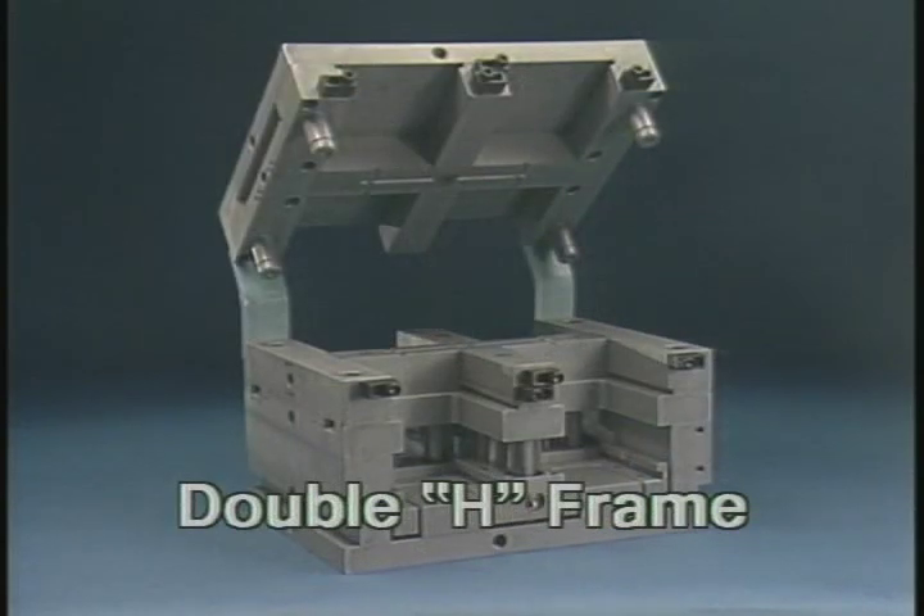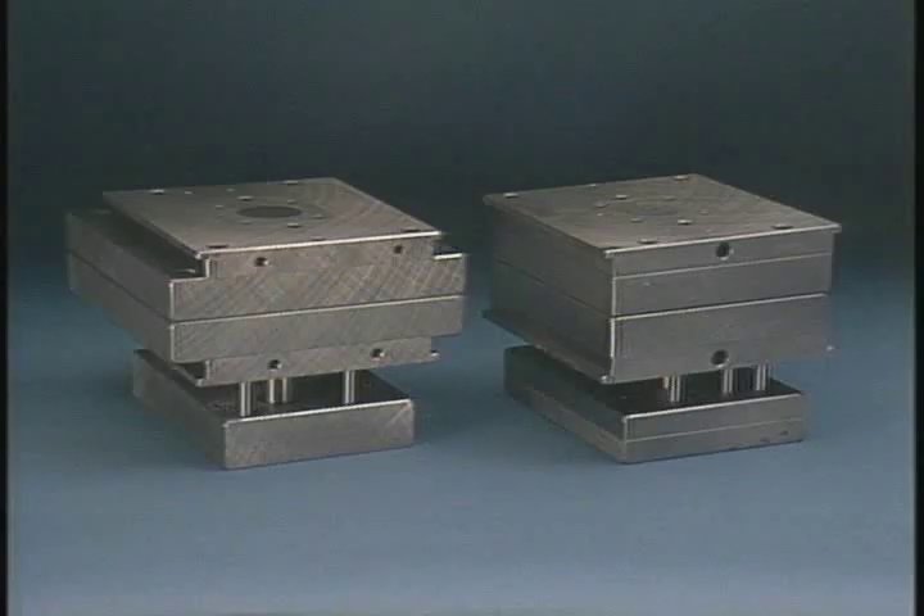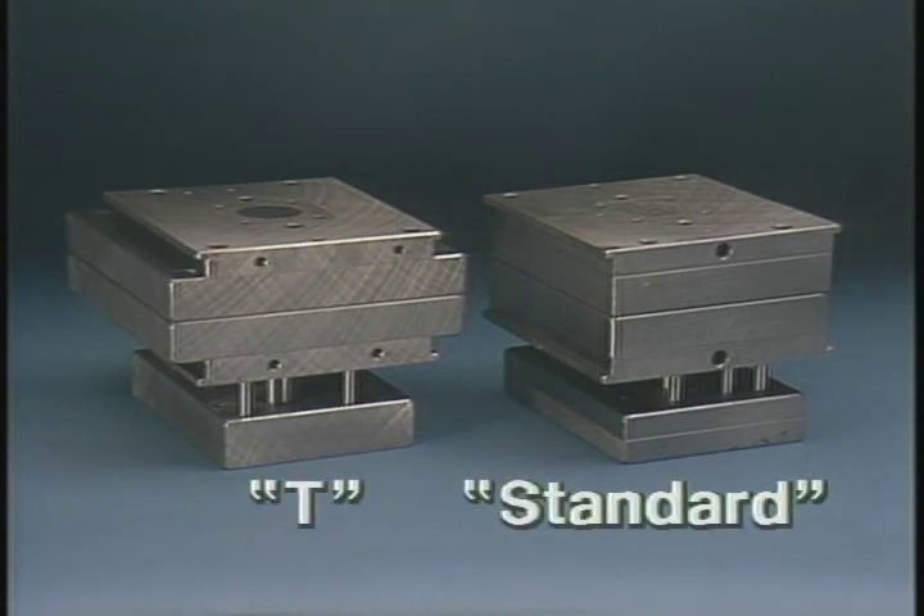Also available is the Double H frame, designed to accept four standard unit molds. MUD Quick Change companion units are available in two basic styles: the standard and the tea style, which offers the maximum usable space.